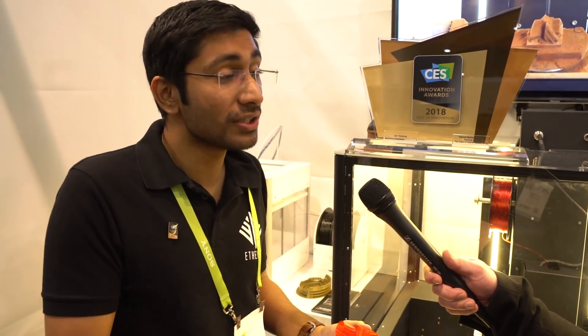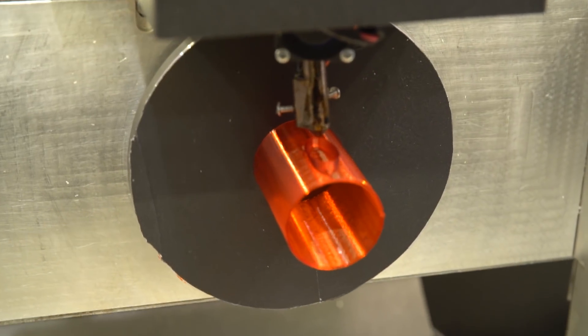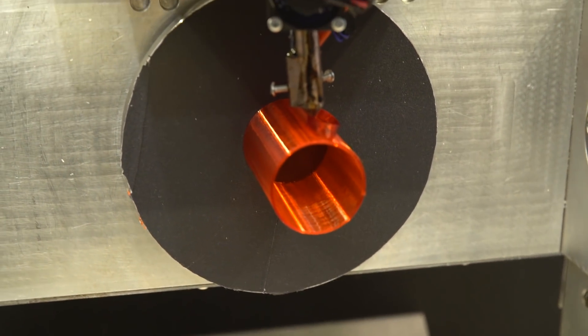What kind of materials can you use with this? You can use all the plastics all the way up to nylon. The machine is capable of printing materials up to 350 degrees centigrade, which gives you a plethora of materials to choose from. And how big can you print? We have a build volume of 150 mm by 150 mm by 150 mm — that's a sizable amount.